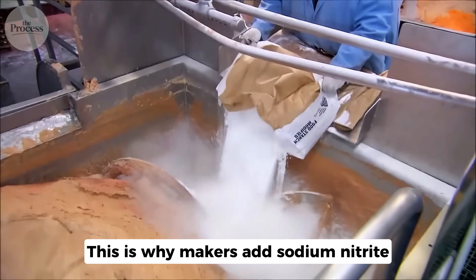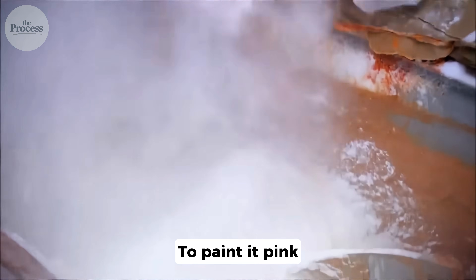Grinding exposes massive surface area to oxygen. A whole shoulder has 200 square centimeters exposed. Grind it and you create 20,000. Within four hours, iron in the muscle oxidizes — meat turns gray-brown like rust on metal. This is why makers add sodium nitrite. Not to preserve it. To paint it pink.